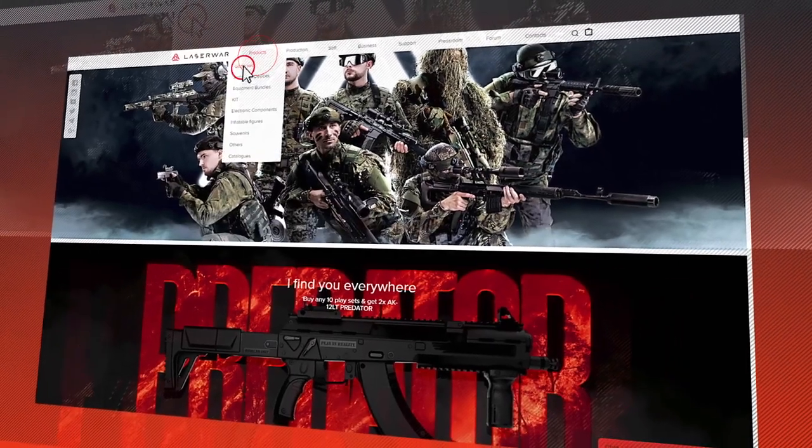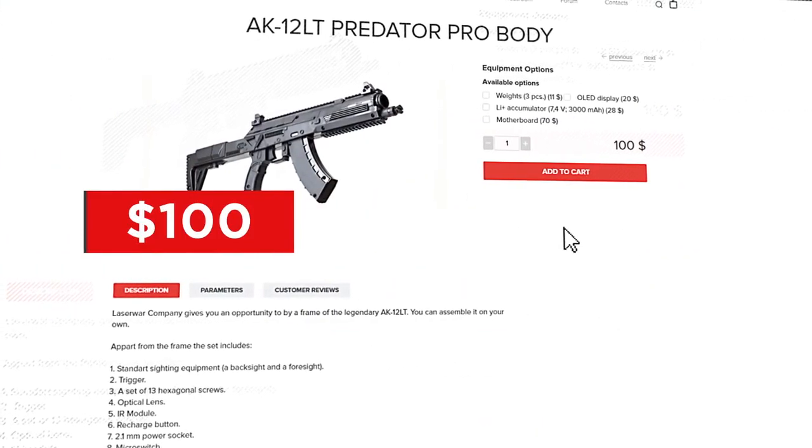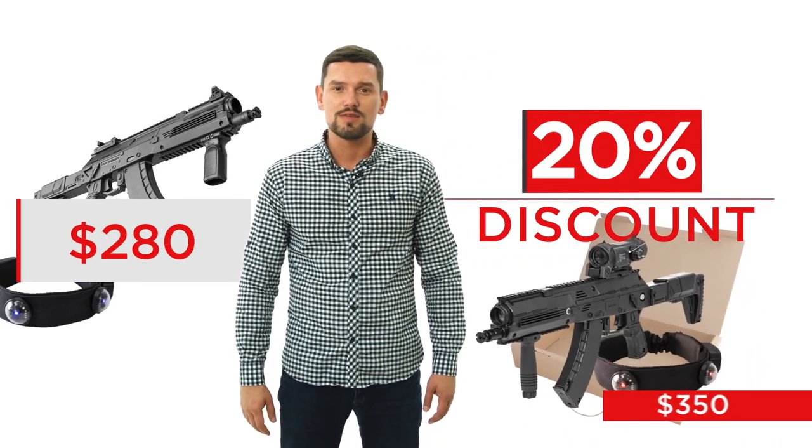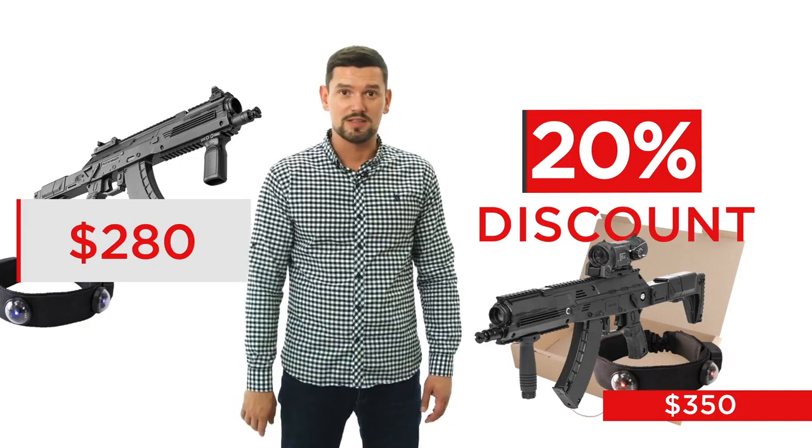But trust me, LazyTech is like IT – you should be constantly on the edge of technology. Go to game sets, cases for integration, the AK-12 body. Its price with all necessary parts is 100 US dollars, so you'll pay 280 dollars. It's 20% less compared to the price of the original LazyTech weapon. That's a good discount, right?